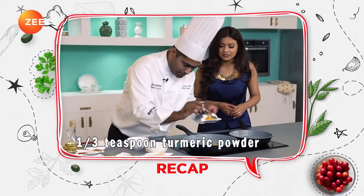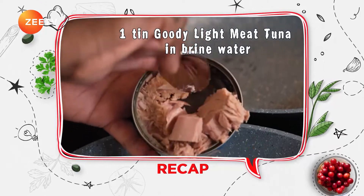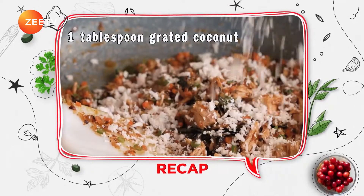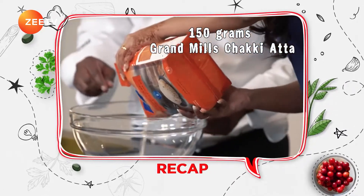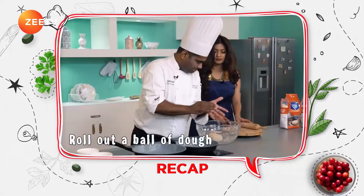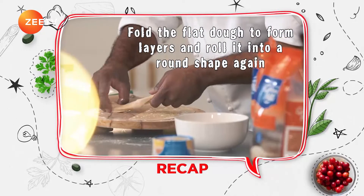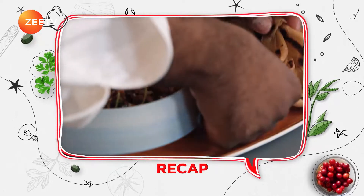For the tuna toran recipe you need: one third teaspoon turmeric powder, one third teaspoon garam masala, half teaspoon chilli powder, one tin Goody light meat tuna in brine water, two tablespoons chopped green beans, half chopped carrot, pinch of salt, crushed black pepper, and one tablespoon grated coconut — stir lightly and cook. For the Kerala parathas: 150 grams Grand Mills Chakki Aata, pinch of salt — knead into a dough, roll out, spread oil and dust with flour, fold to form layers, roll into round shape, and cook in a flat pan. Serve the tuna toran with Kerala parathas.